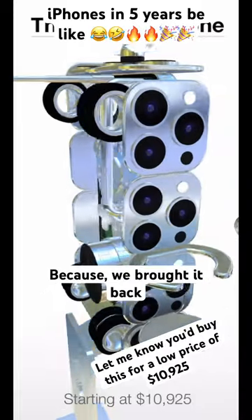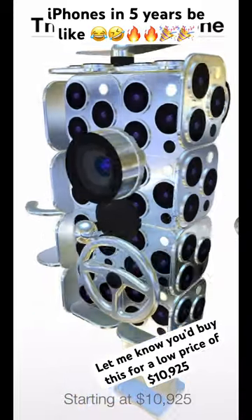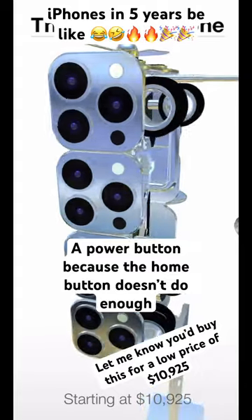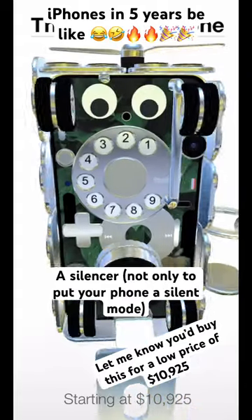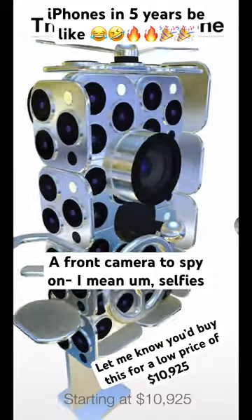It's got a logo, a home button because we brought it back, another logo because that way you know it's from only the best, a power button because the home button doesn't do enough, a silencer not only to put your phone on silent mode, googly eyes for emotion, and a front camera to spy on — I mean, for selfies.